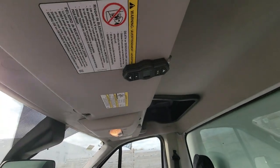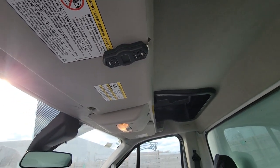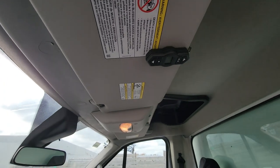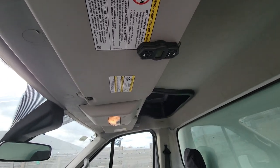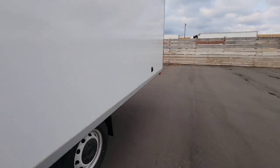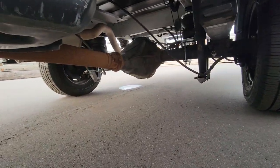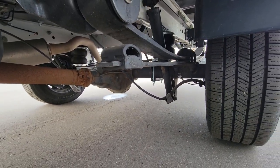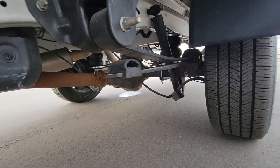We also installed an Airlift air suspension, so it comes with two airbags and a remote control. You can control the air in the left and right airbags separately, which is really convenient. Here's how the airbags look — they're black with chrome plates on both sides.